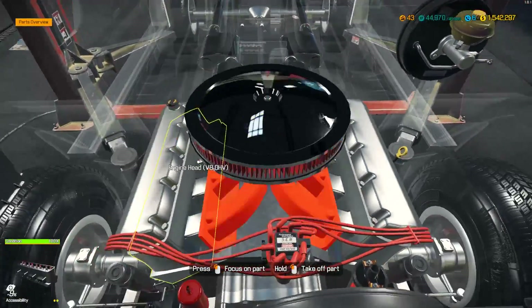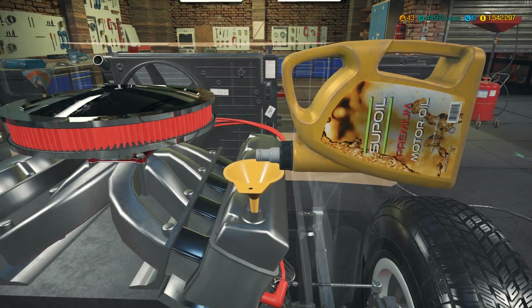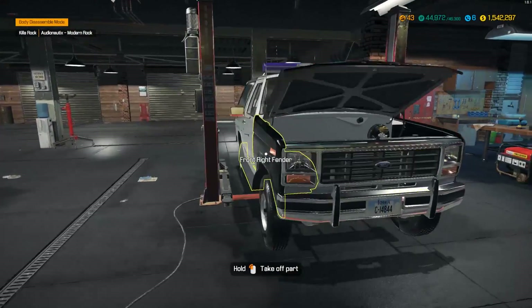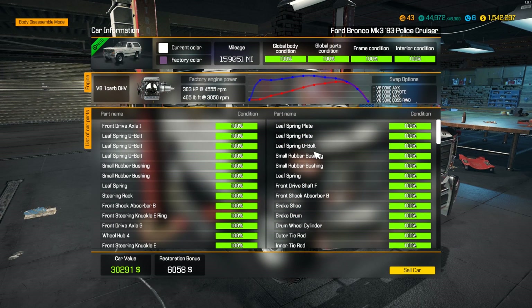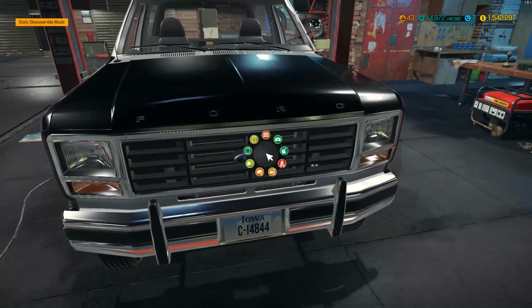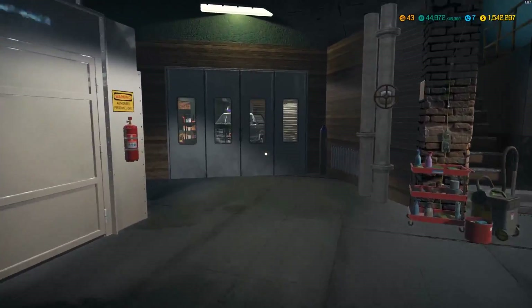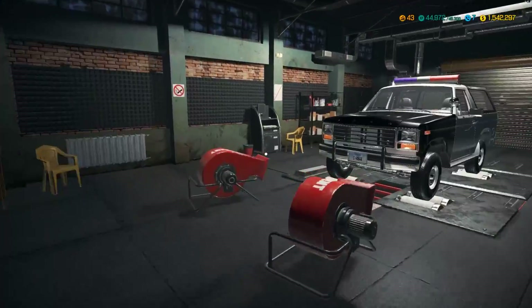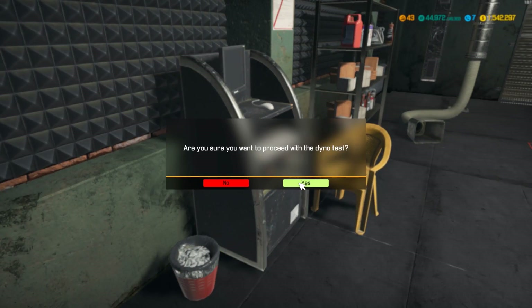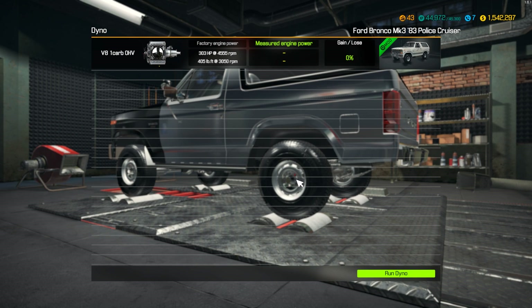Let's fill this thing up with some good oil and we can send her on her way. We will be dyno testing this because we've got to see what kind of horsepower this single carb engine makes. Everything is 100% restoration - restoration bonus for $6,000. It's time to dyno this bad boy. I'm not expecting much out of it. Maybe 600 horsepower - which is a lot for this - but actually, I'm going with 475 as my guess.